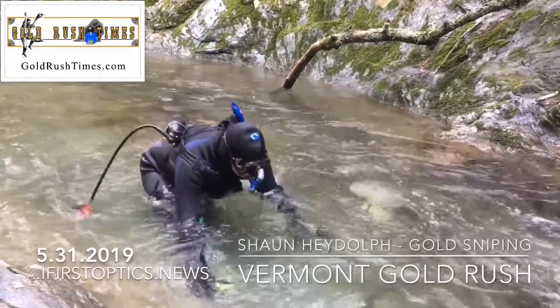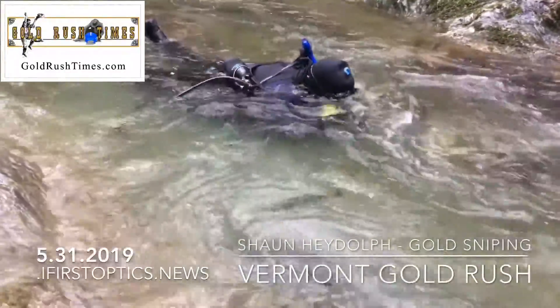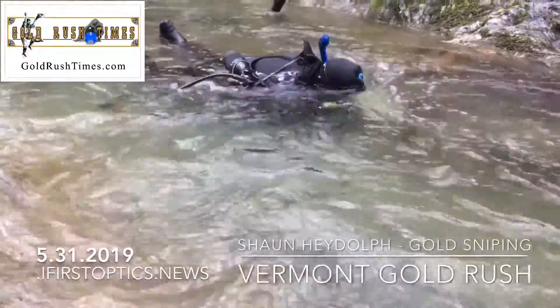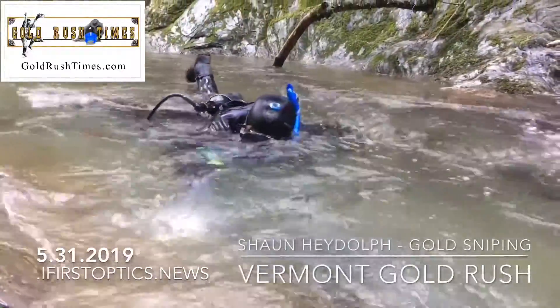You come out here when the water level drops down. All those rocks that are exposed — pick them out, find the cracks and crevices, pick it out, and you'll find gold just in those little pieces of rock that are exposed out of the water.